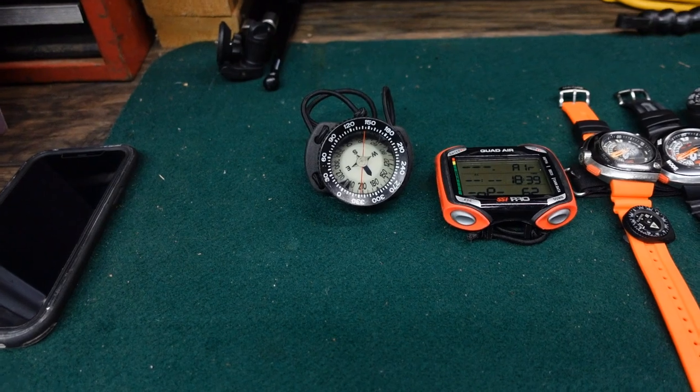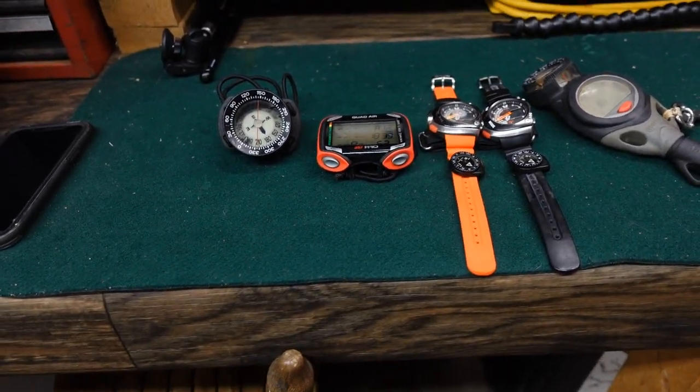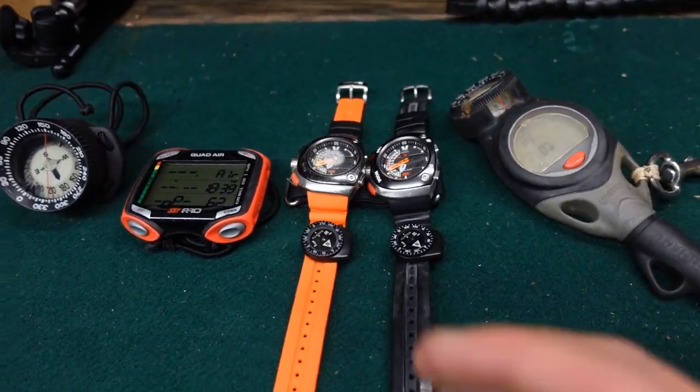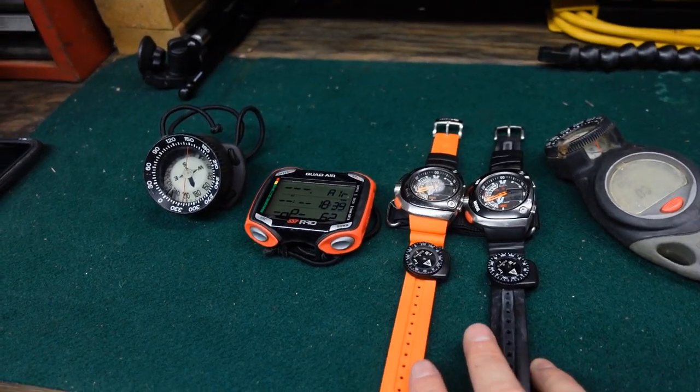Let's take a look at my current 2022 dive computers. This is going to be a really quick rig rundown. As you can see, there's not that many here, although I've got some repeats, and we're going to talk about the dive watches in a minute because these are very near and dear to my heart, and I really enjoy diving with them as well.